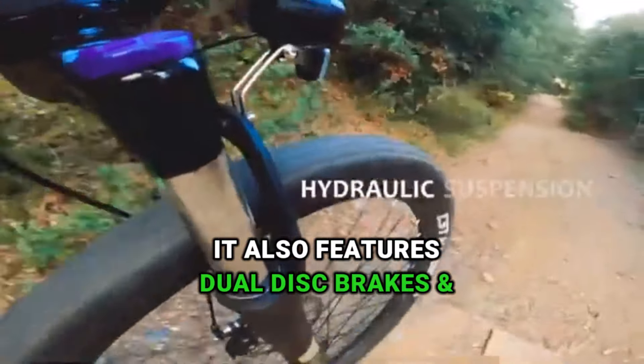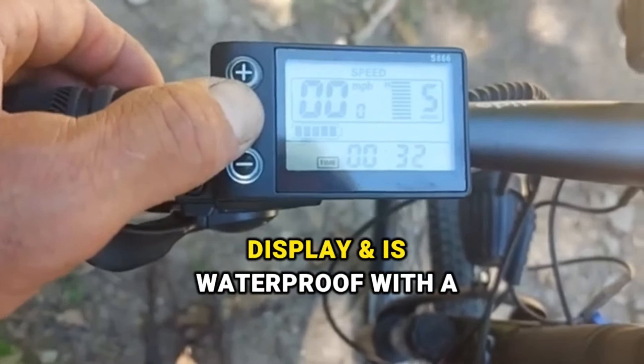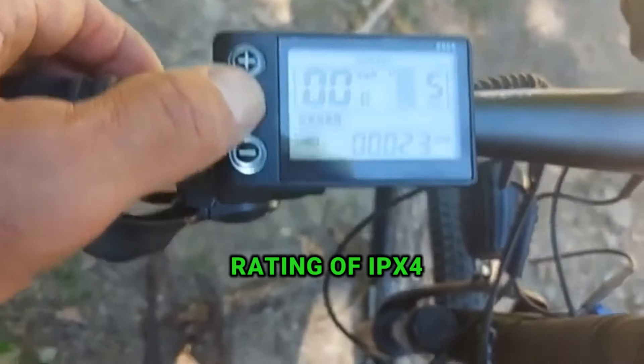It also features dual disc brakes and hydraulic suspension for safety and comfort. Plus, it's got a dope intelligent LCD display and is waterproof with a rating of IPX4.